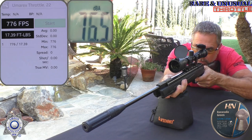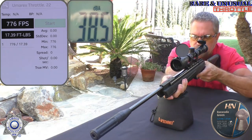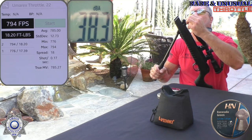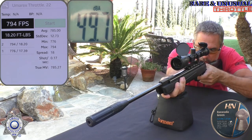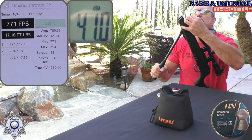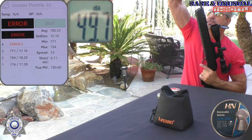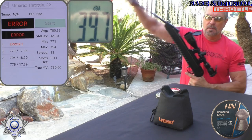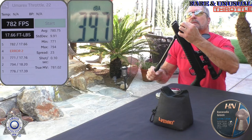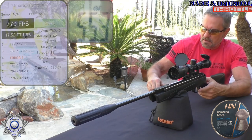Shot number one: 776. Shot number two: 794. Shot number three: 771. Shot number four — there was an error on that one. Shot number four: 782. And one more: 779. Okay, that's how we did with the Barracuda Greens.